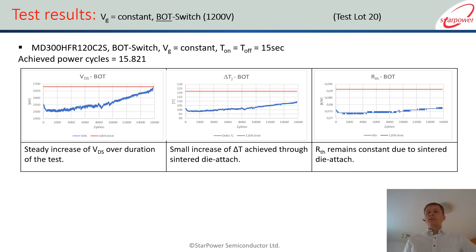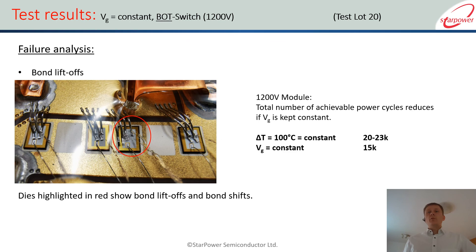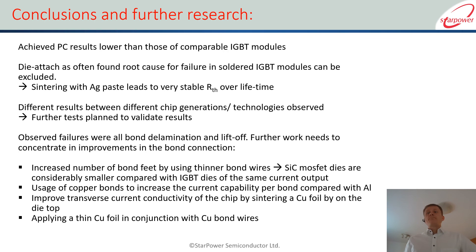What we also see is a very steady and stable RTH over the lifetime of the module, which is attributed to the sintered silver connection, giving very good stability for your application. However, the number of cycles is significantly lower.